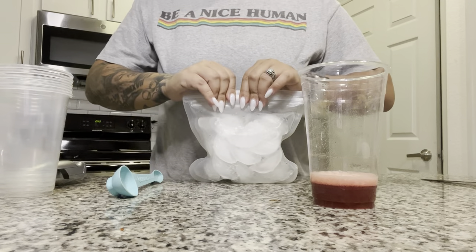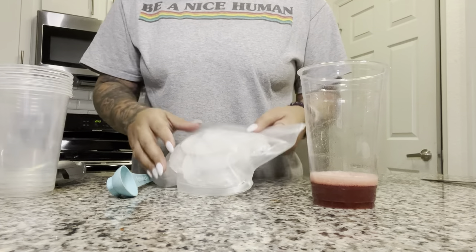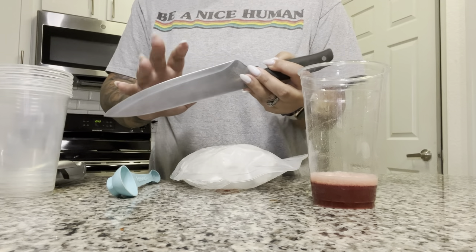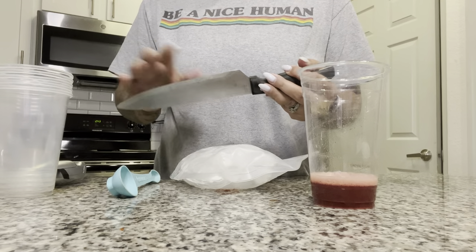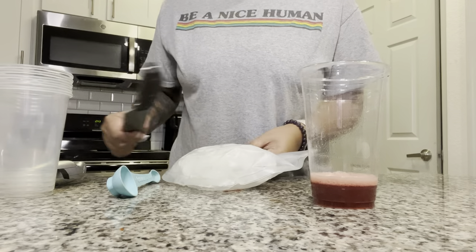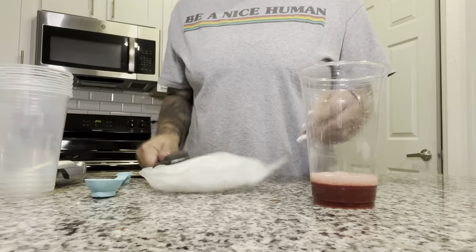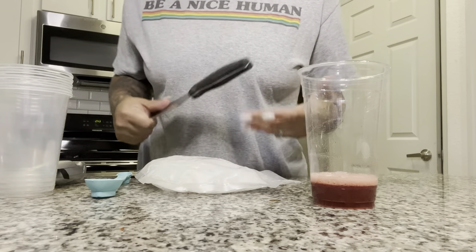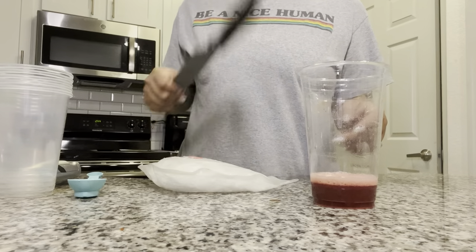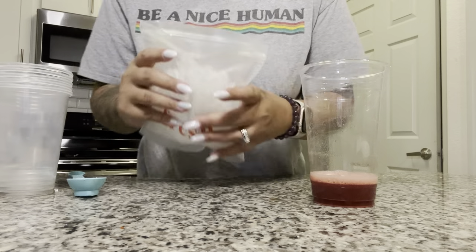I want my snow cone to be snow-coney, so I already did this once and it's in the freezer. If you're at home and you have big ice and don't have a crush machine, please use a butter knife or a heavy spoon — don't use a sharp knife. I'm going to crush my ice because I want it to be a snow cone. If you're selling to people and need to do this fast I would suggest an ice machine, but this is just for me at home.